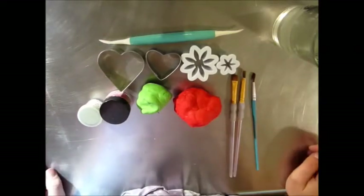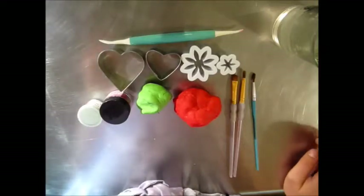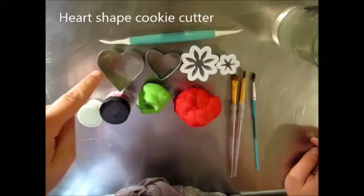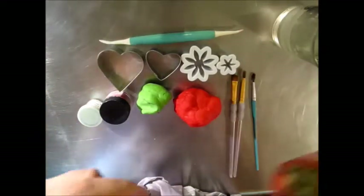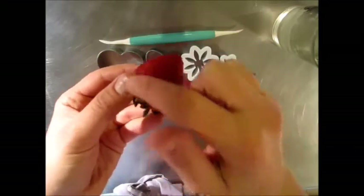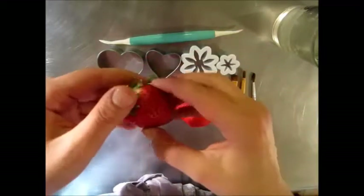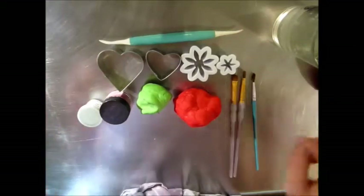What you'll see here are the tools you'll need. I make my strawberries a little different — I actually kind of cheat and use a heart shape, because if you pay attention to a strawberry it actually resembles a little bit of a heart shape. So instead of sculpting by hand and making a cone, you could just expedite the process by using a heart shaped cookie cutter.